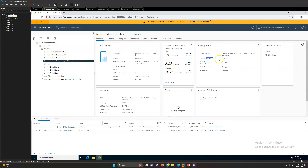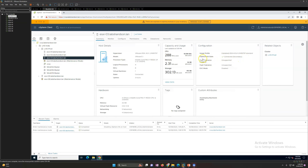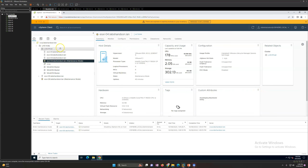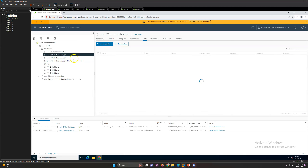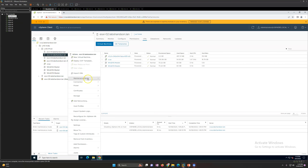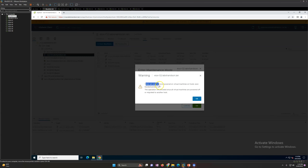Once in maintenance mode, if you go to the configuration you'll see the vSphere HA status is going to show as fault, and things will show as unsupported or not available. On the cluster node you'll see the status is connected but secondary. Now let me show you another host that has a virtual machine running on it - in this case a vCenter Server (VCSA) is running - and I want to put it in maintenance mode.